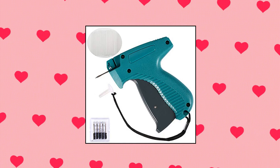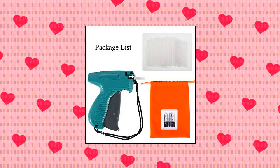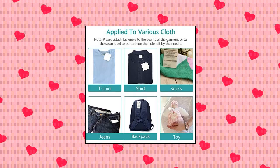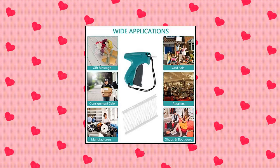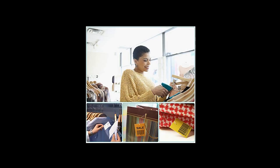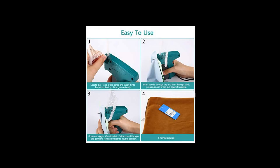Tagging gun for clothing — standard retail price tag attacher gun kit for clothes labeler with six needles, 1000 pieces, two barbs fasteners, and an organizer bag for store, warehouse, consignment, garage, and yard sale. Durable hard plastic BS1 clothing tagger gun with standard size stainless steel needles. Under correct operation, our clothes tagging guns still work well even after thousands of uses. Easy to use — the load of attachments and the replacement of needle won't take too much effort. You can learn to use this tag gun within one minute after reading the instructions.